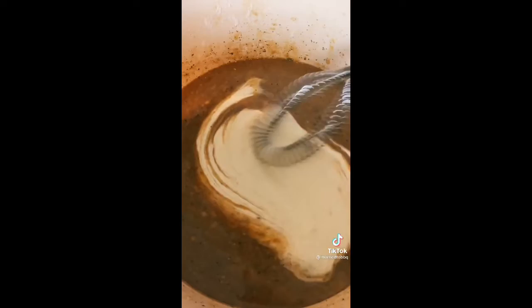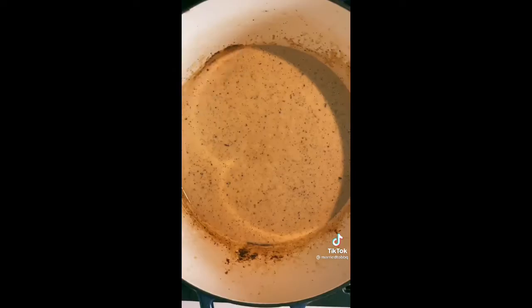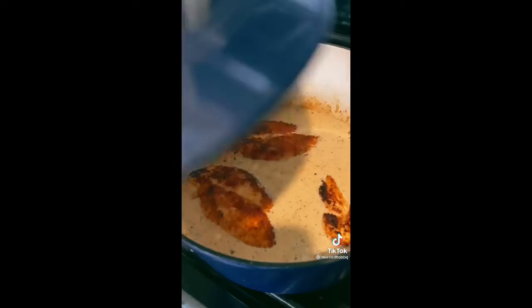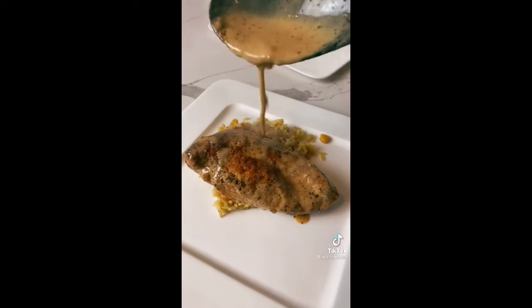Add a couple tablespoons of flour, whisk it up, then add some heavy cream — maybe about half a cup. We measure with our hearts around here. Give it another whisk and add Italian seasoning, salt, and pepper. Throw the chicken back in the pan and bake at 350 for about 20 minutes. I like to serve it with 90-second microwave rice, but you do you. Enjoy.